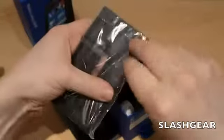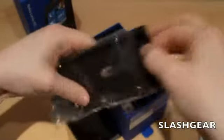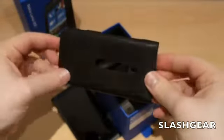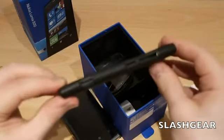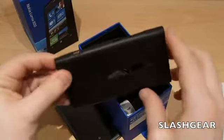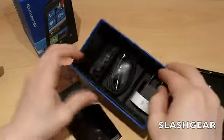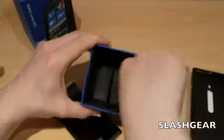In here, Nokia includes a case which is similar to the rubber bumper case they included with the Nokia N9 MeeGo phone. But it's got slightly different cutouts on the side because the Lumia 800 has a dedicated camera button and the LED flash is in a different place. So that's included — it's nice not to have to actually buy a separate one.